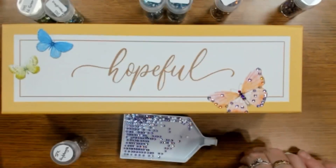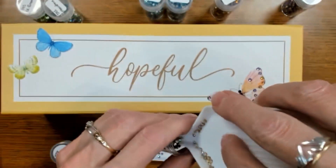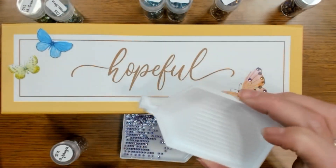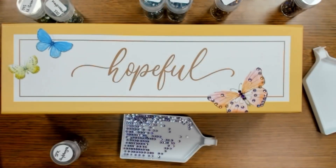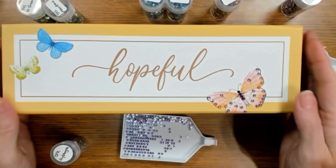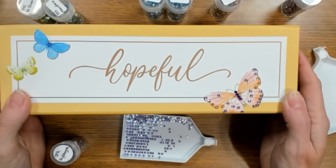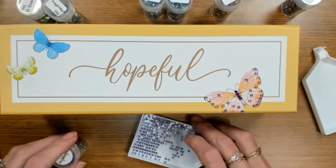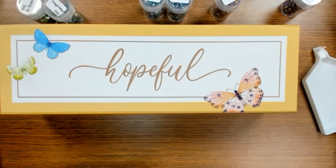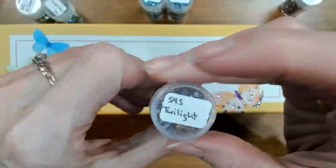These are little Diamond Art Club trays — I've wondered what I'd do with them, but they come in handy when I need to have all these colors out at once. Originally I was just going to put a few drills on that butterfly, but I really like the way it turned out. Now we're going to do the word 'hopeful.' We're going with the smaller twilight S4S drills because the lines are so thin — it has a gold base with AB coating that looks like purple hues.